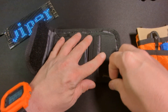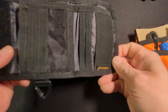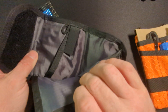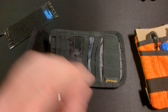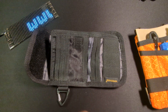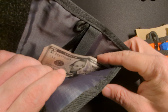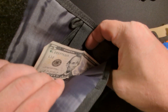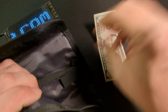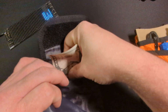Now we're going to open it up, and as you can see we have the ViperAid logo here. We have a spot for bills — large bills — and I imagine this is going to be great for foreign currency, because as you can see the American bill here is quite small compared to what it could actually fit.